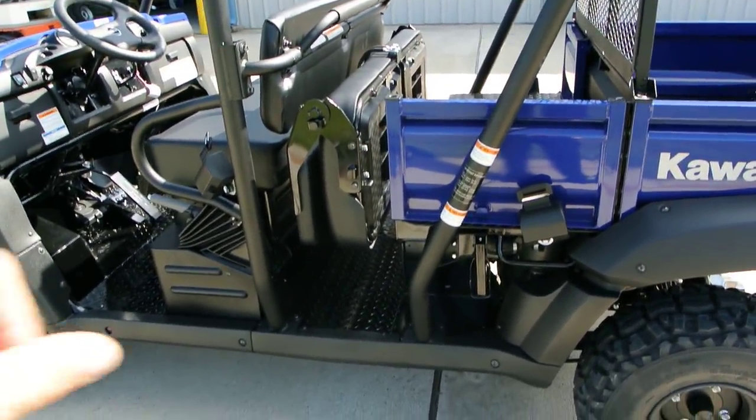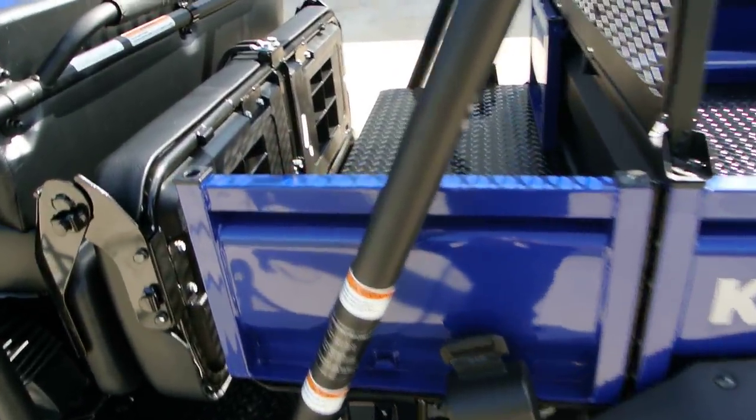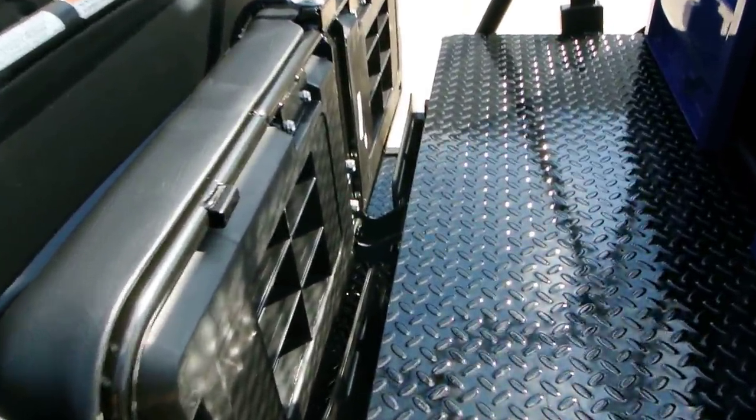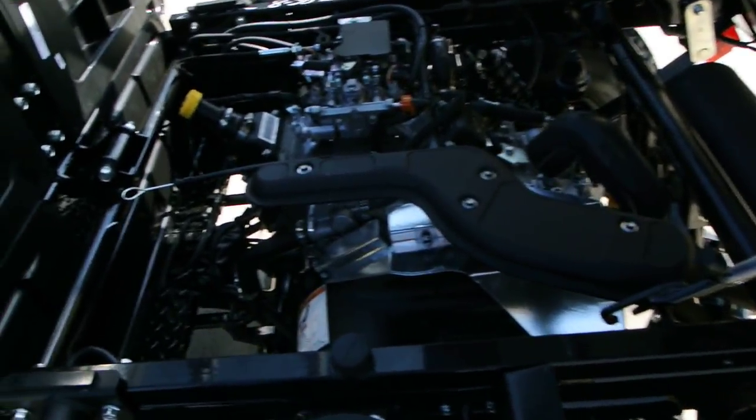With the long bed configuration you have a single bench seat, or of course you can put it back to the short bed with dual bench seats. Once that rear seat is folded up, it also allows you to tilt the bed up, giving you a good look at the motor.